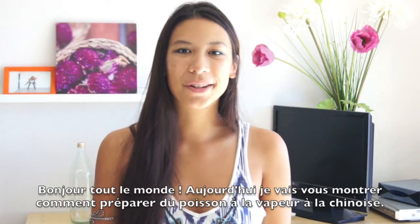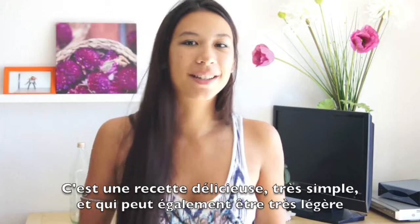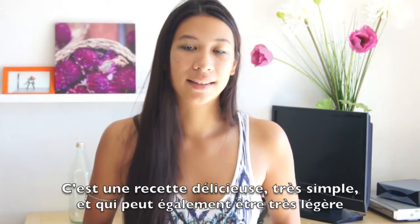Hi everyone! Today I'm going to show you how to prepare Chinese steamed fish. It's a very, very good recipe, really simple and it can be really light as well.